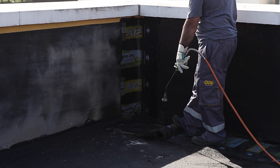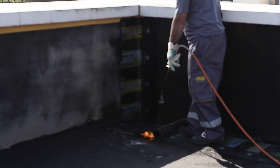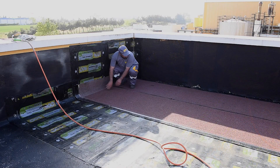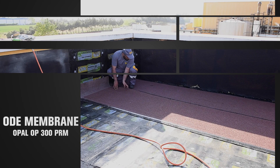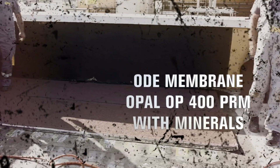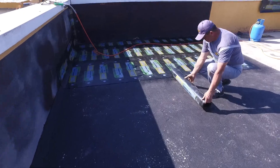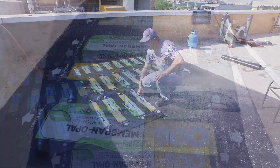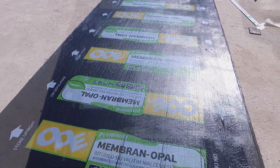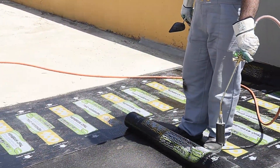Membrane can be applied after this process. This application illustrates a two-layer application using Opal OP300 Premium and Opal OP400 Premium membrane with minerals on top of each other. In these applications, all material layers must be opened in the same direction and transverse joints of the first layer materials must be placed with the Tusk-Tenon method.